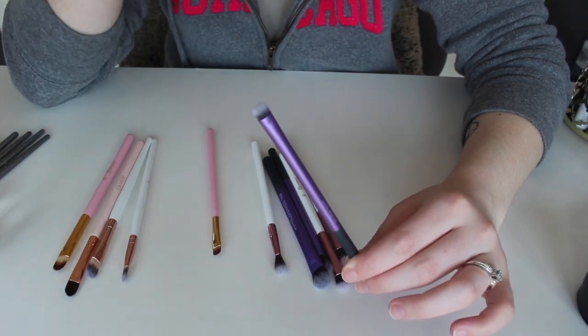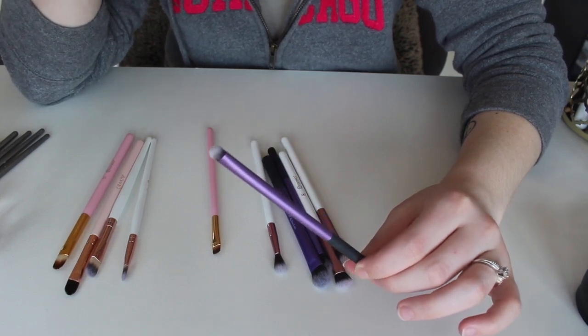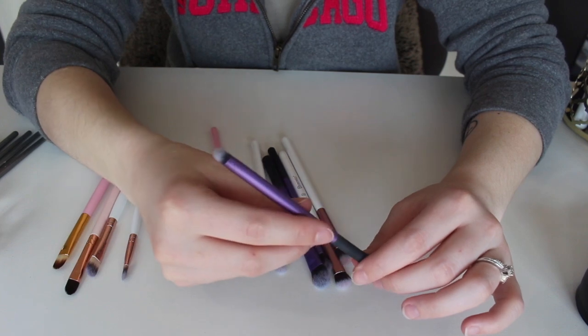This right here is a very small smudge brush — it's really good for under the eyes too. I've used this to help smudge shadows under my eyes. I haven't reached for it in a while, but it's such a good brush that I think I'm going to go ahead and keep this one as well.